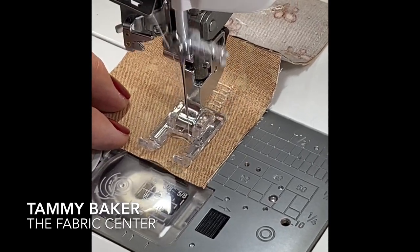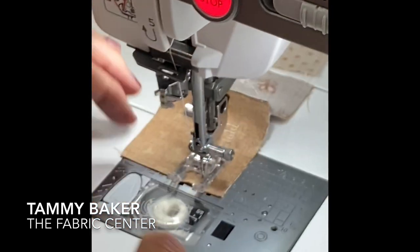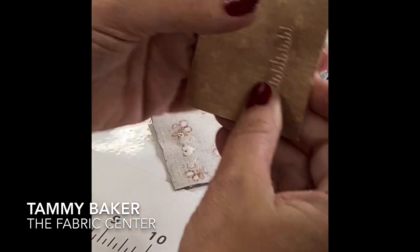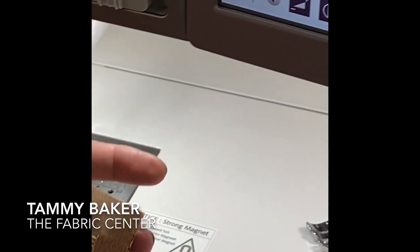I probably should have put a piece of stabilizer in here and I would if I were doing this at home, but I forgot — so bear with me. Look at that stitch. It's perfectly imperfect. I love that on this machine.